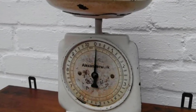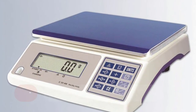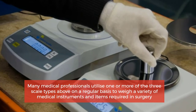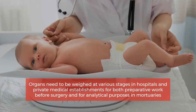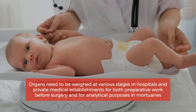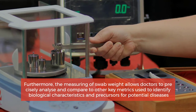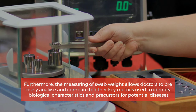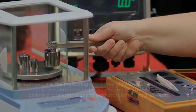Number one: theater, swab, and mortuary scales. Many medical professionals utilize one or more of these three scale types on a regular basis to weigh a variety of medical instruments and items required in surgery. Organs need to be weighed at various stages in hospitals and private medical establishments for both preparative work before surgery and for analytical purposes in mortuaries. Furthermore, measuring swab weight allows doctors to precisely analyze and compare samples taken from patients, alongside other key metrics used to identify biological characteristics and precursors for potential diseases.